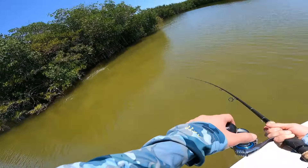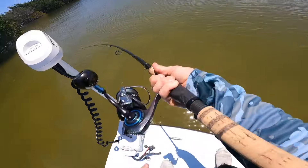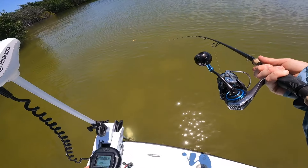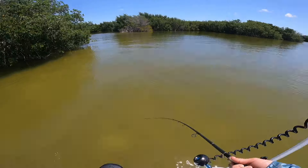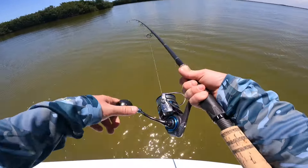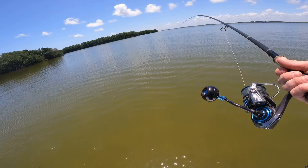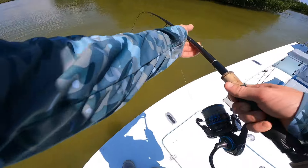That's actually not a bad snook. Trying to keep him out of the mangroves. Got a hurt shoulder and I'm a little rusty, but we got him out of the mangroves. It's not a huge one, but it's a nice little snook. See if we can get a land on him.